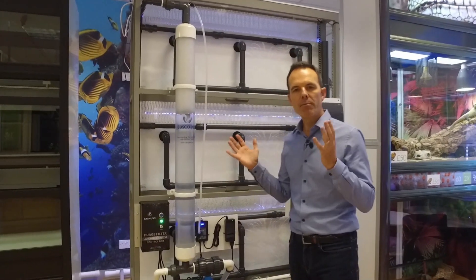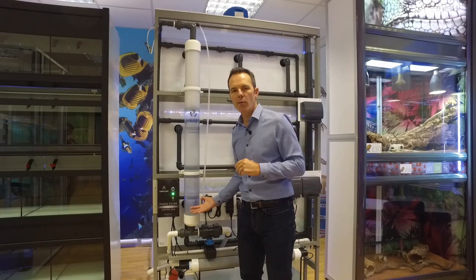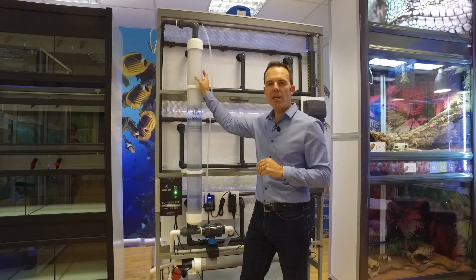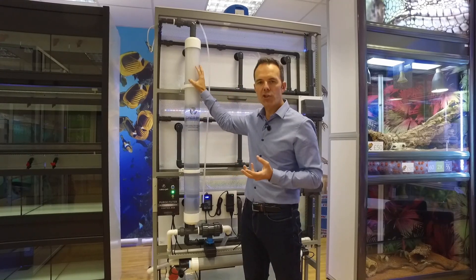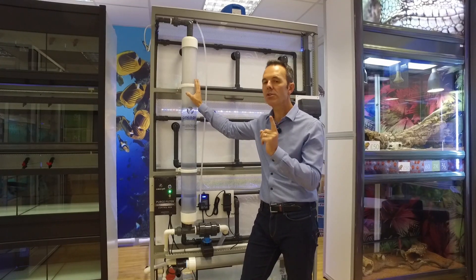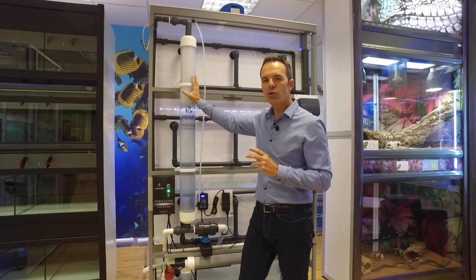So here we have Purge filtration. I'm going to talk about the basics of this rather than too much detail — that can come at a later day. The principle of this filter is we pass all of the water from all of the aquariums through this body of filtration media. This filtration media has been perfectly finely tuned and tested to capture the detritus and fish waste produced by most tropical and cold water fish. We capture all of the dirt in this bed as it passes through, and then once a day, maybe once every two days depending on the biological mass in the system, the filter goes through a purge cycle.